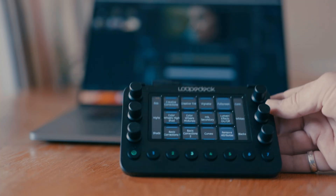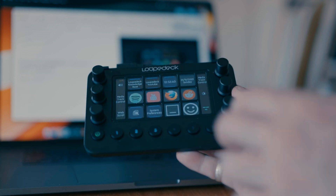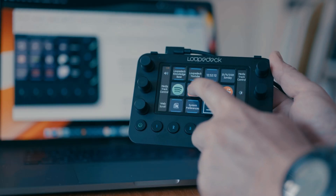You can actually assign functions that require multiple clicks or multi-key keyboard shortcuts to single press buttons, and even move the mouse pointer with the knobs — which is pretty useless but there if that's what you think might work for you. All the screen buttons also vibrate when pressed, giving feedback when not looking down at the device.